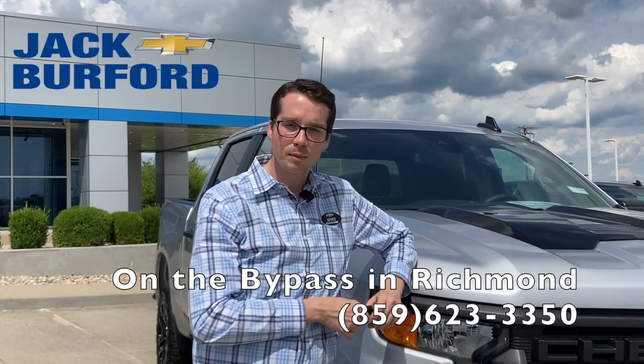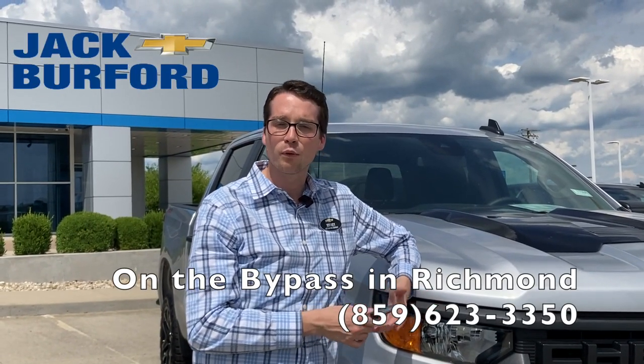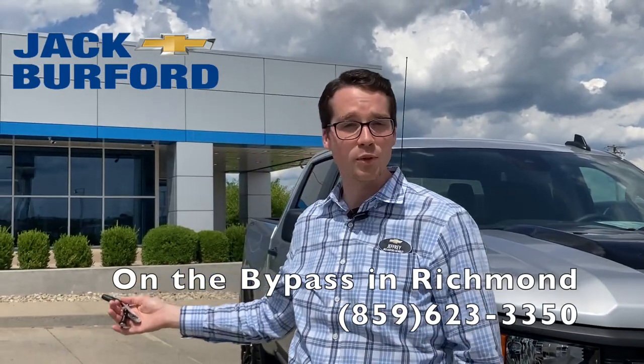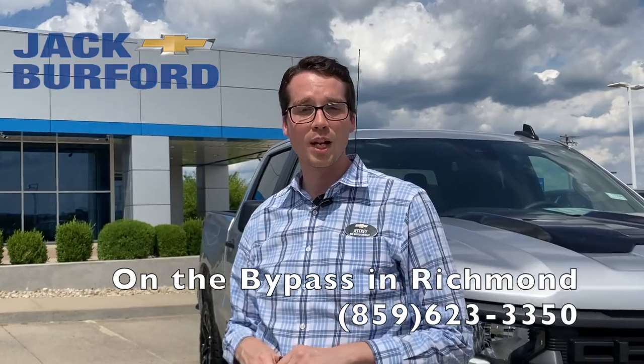Thanks for watching. I hope we got to explore the truck with you a little bit. If you have any questions, feel free to reach out to us. My name is Jeffrey if you'd like to talk to me — and if you don't like my face, we do have some other faces inside as well, so let us know if you need something. We're happy to help.